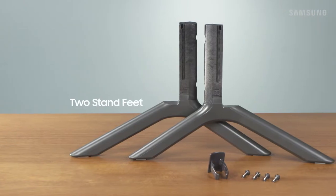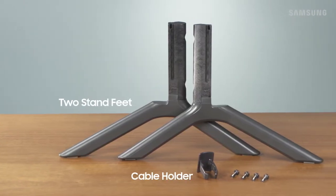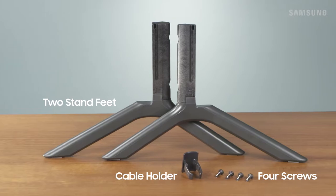Here is what you'll need: the two stand feet, the cable holder, the four provided screws, and a Phillips head screwdriver.